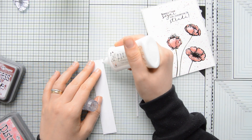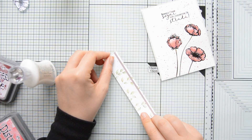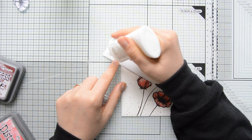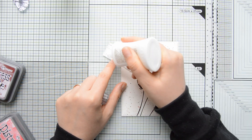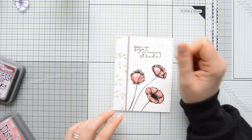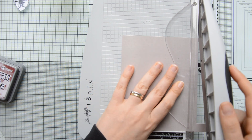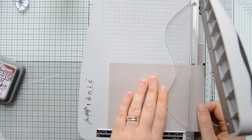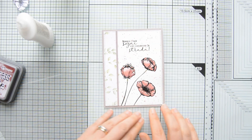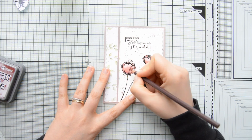I took that tiny strip of patterned paper with the leaves I'd previously trimmed and adhered it to the border, then adhered the whole border to the card front, aligning it to the left edge. I then decided to frame my panel with more of the solid paper from the Let Your Soul Bloom collection, cutting it to four and a quarter by five and a half inches and gluing the watercolor panel on top.